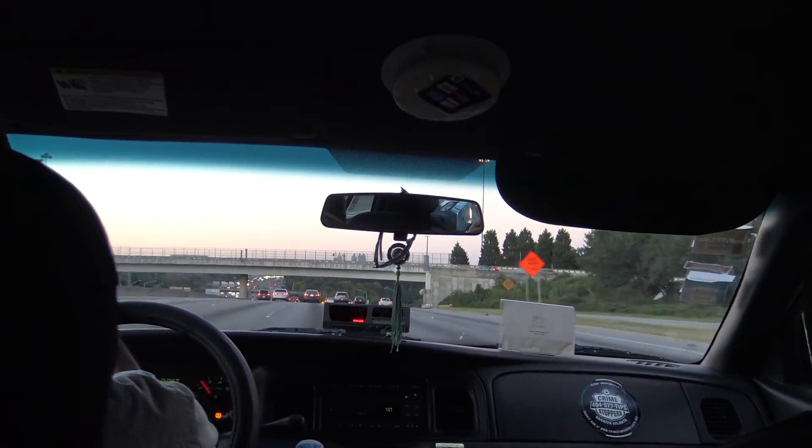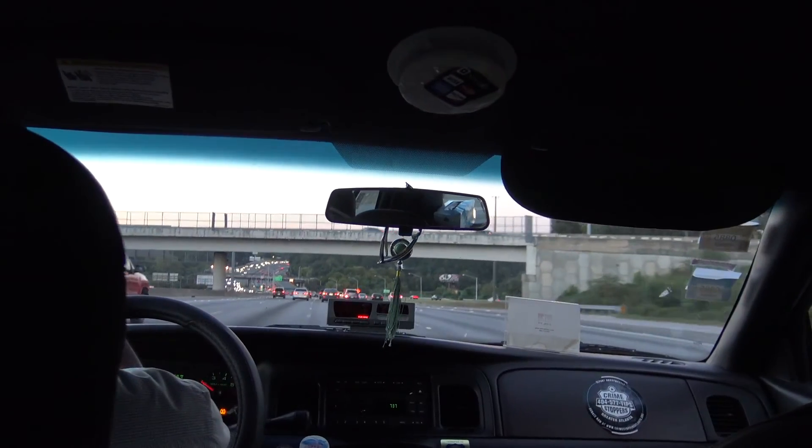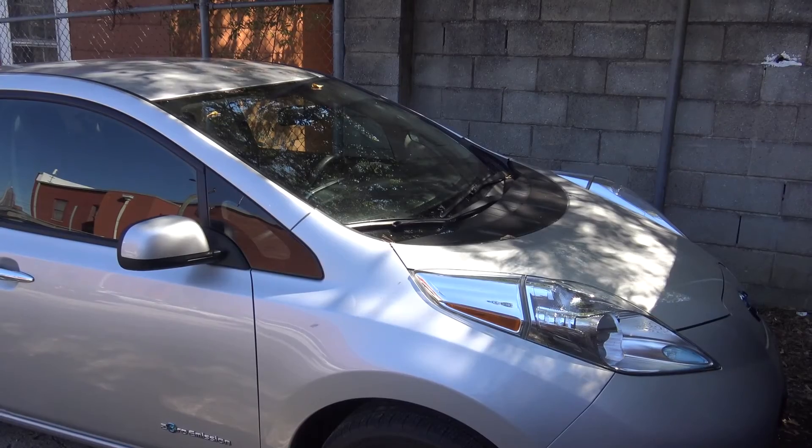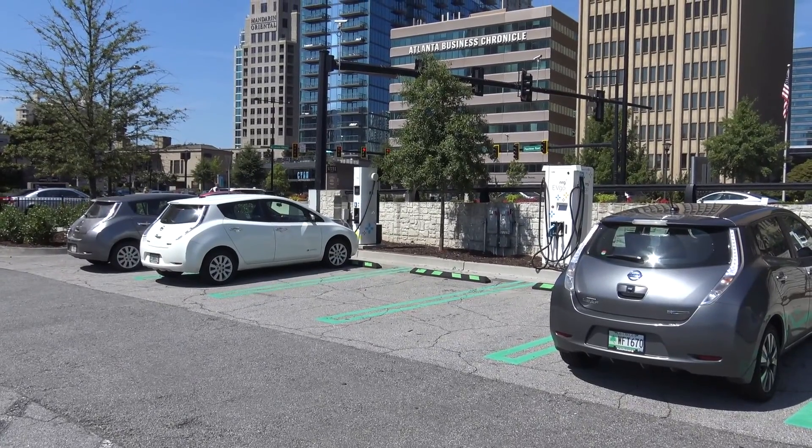On the next episode of my Nissan Electric, we will travel to Atlanta, Georgia, and see why they have so many electric cars on their roads — but still the majority of cars are fossil fuel.